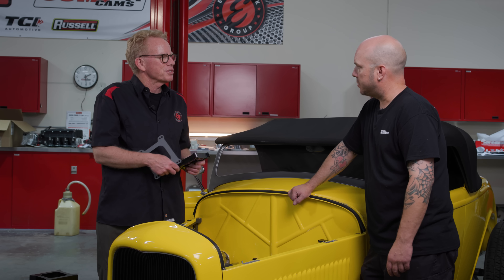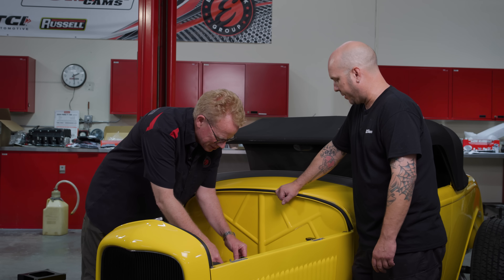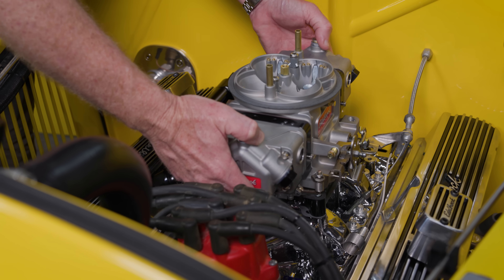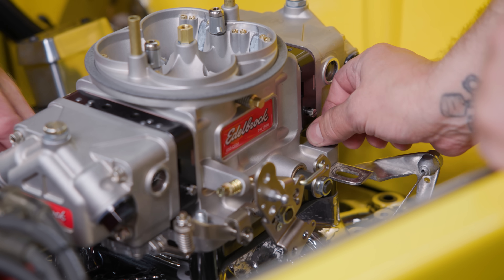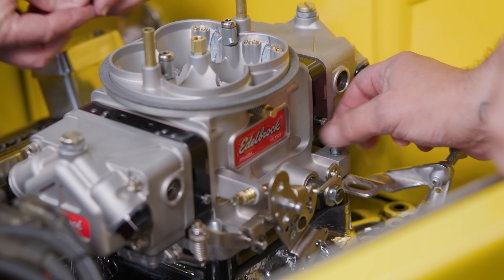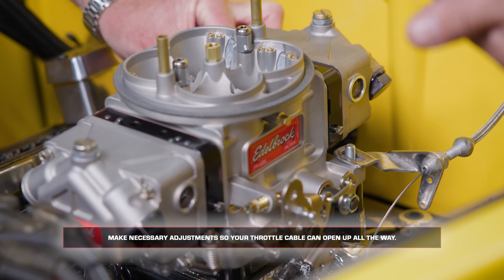And that's what we want with this car. Why don't we grab that new carburetor and slide it on there. We're going to try to use our existing throttle cable — it should be fine. We just may have to extend the adjustment a little bit or shorten it.